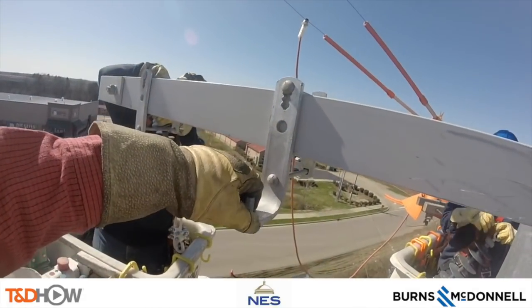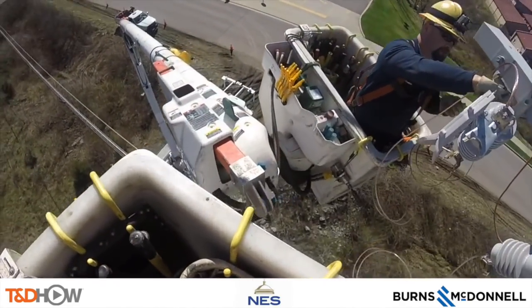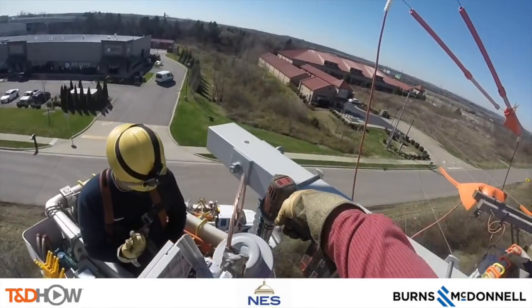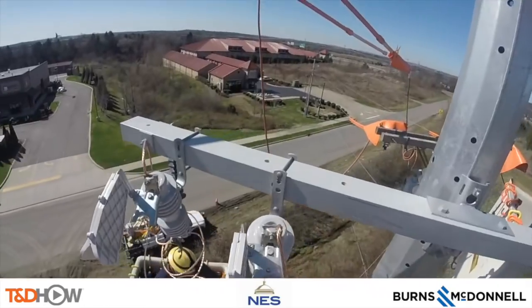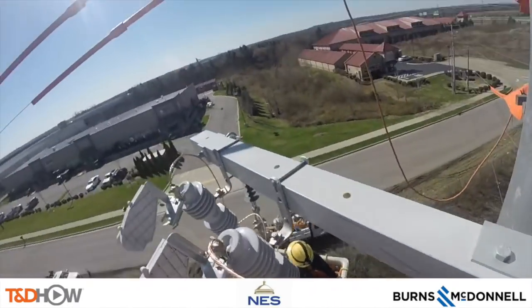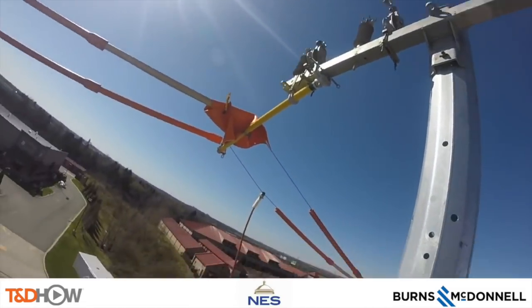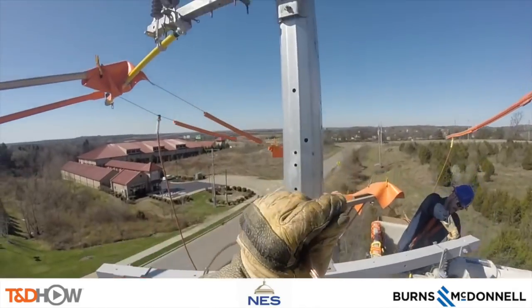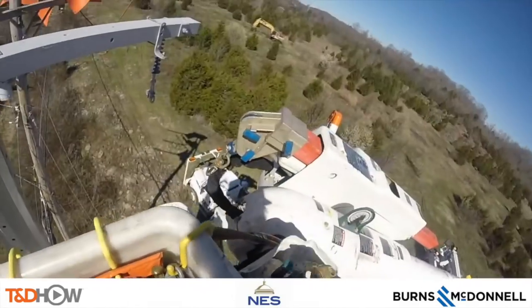Next they will install some fuses or cutouts to this second cross arm. And they will measure, cut, and coil the leads that go from the buck cross arm up to the primary cross arm at the top of the pole, set them in place, and then come back later to make all of those connections or leads.